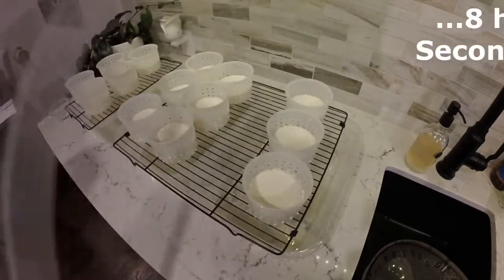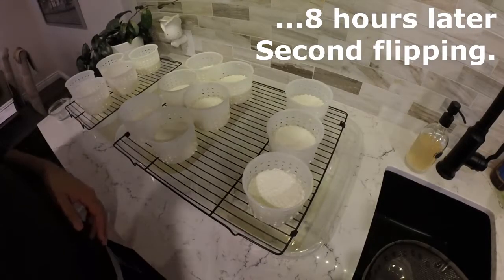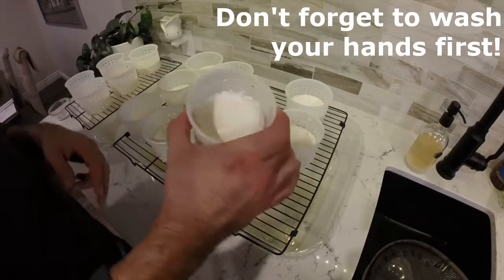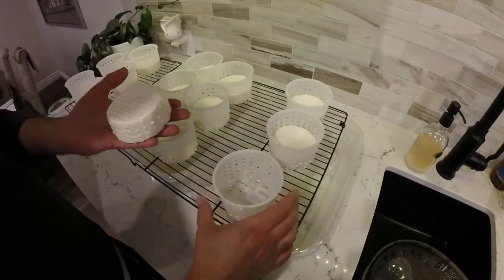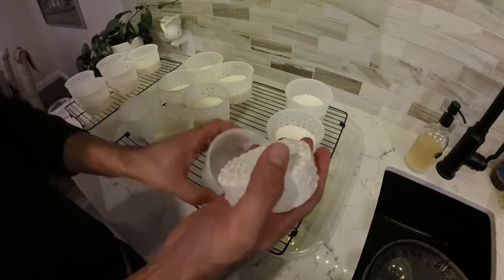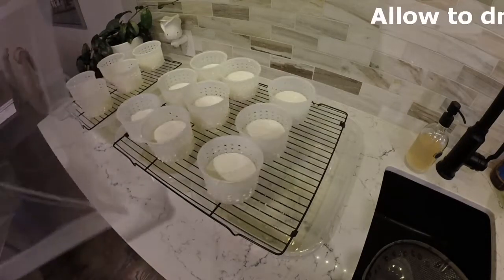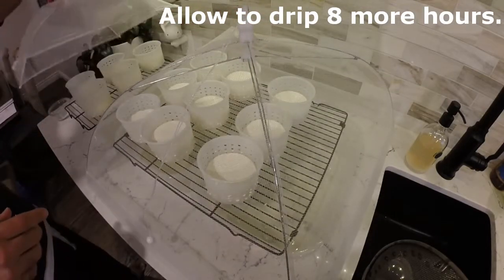Eight hours later we're going to do the second flipping, much like the first, only this time the cheese has formed a little bit more so it'll be a little easier. Still going to shake off as much whey as I can from each mold, but as you can see they're a little more well-formed now, a little easier to handle, and less likely to break up — but still try and be a little gentle. This time there's going to be no more salting; you only salt when you first put the curds in and after the first flipping. Once again we're going to cover them up and let them drip for another eight hours.